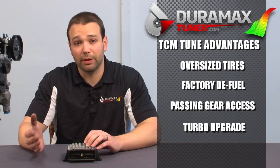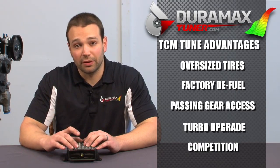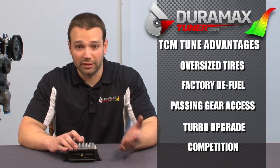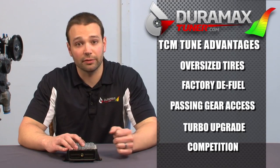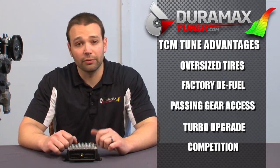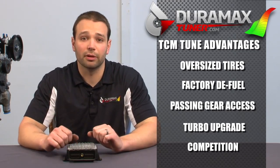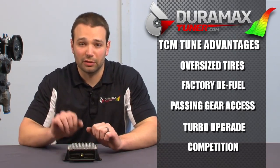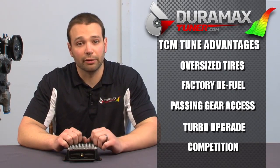Guys buying bigger turbocharger trucks might also be interested to know that we can make the truck start out in second gear in four low. That's nice for sled pullers who want to get a little boost on the line without creeping through the brakes in first gear. We can also start the truck in second gear in tow haul mode for guys who are drag racing — makes the truck come out of the hole a lot smoother, much more manageable, doesn't want to jump and bounce, and lets you get a lot more boost before you let it rip.